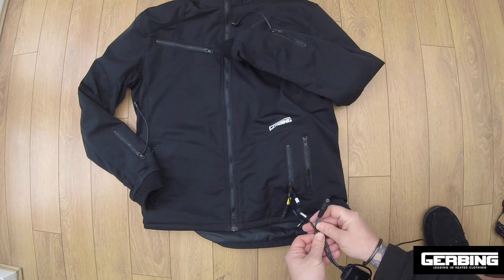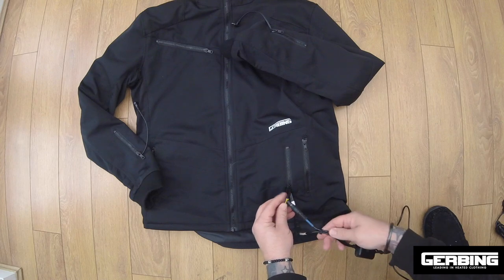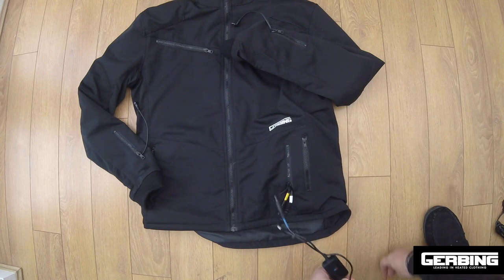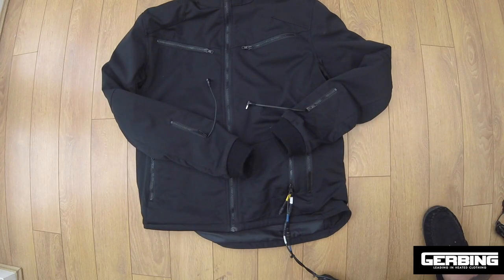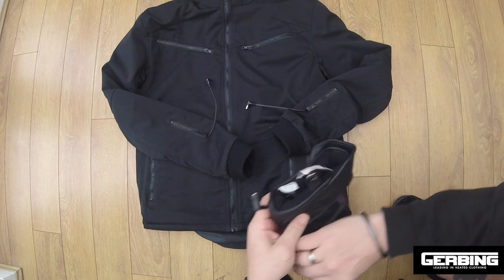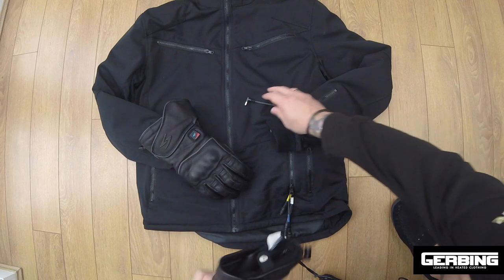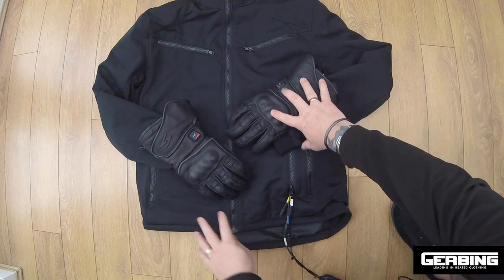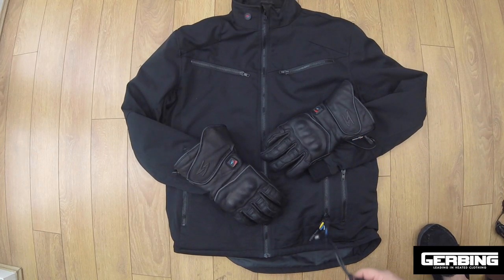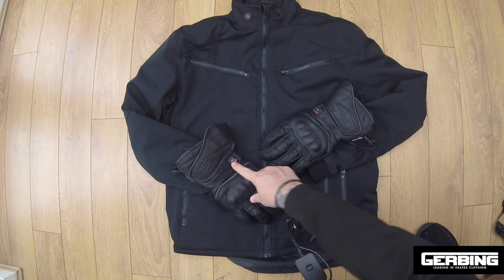If you have the gloves, you plug blue to blue — that bypasses the controller and enables power to the gloves. So you plug one glove in, plug the other glove in, and then use the controller to control the jacket heat level. The same again — use the buttons on the gloves to control the gloves independently.